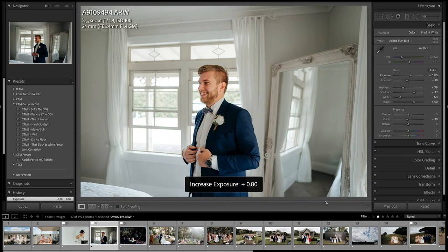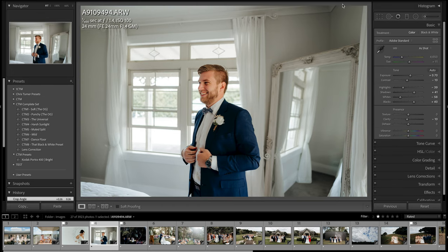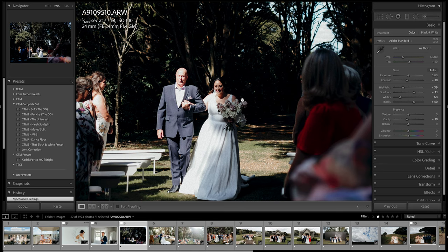This is the groom Duncan, just chatting to his boys in the corner. He wasn't a real serious guy but he didn't show his happiness much in his expressions through the day. I just saw him cracking up at his boys, so I quickly whipped up my 24mm off the hip, hit eye focus, and snapped a shot.